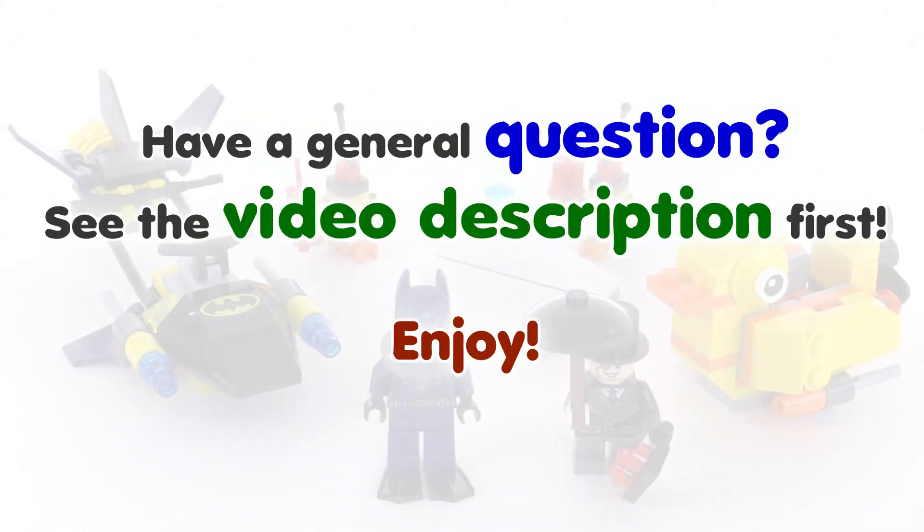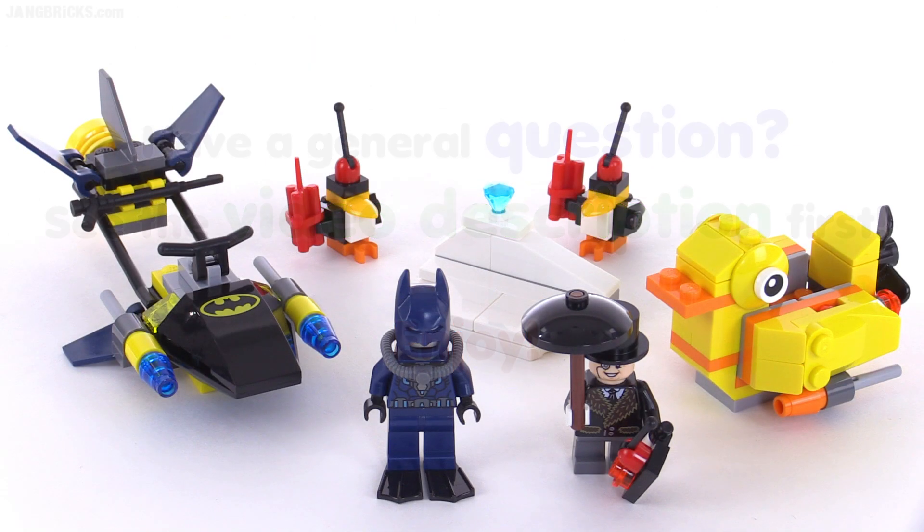Hello, it's Jang here with a quick look at a LEGO DC Superhero set. This is Batman! The Penguin Face-Off, which comes with 136 pieces and depending upon where you live was released in either late 2013 or early 2014.